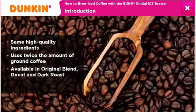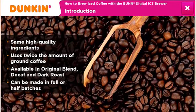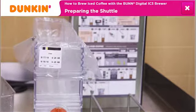Dunkin's iced coffee is available in original blend, decaf, and dark roast, and can be made in full or half batches. After preparing the reservoir, you are ready to make iced coffee using the Bun Digital IC3 Brewer.